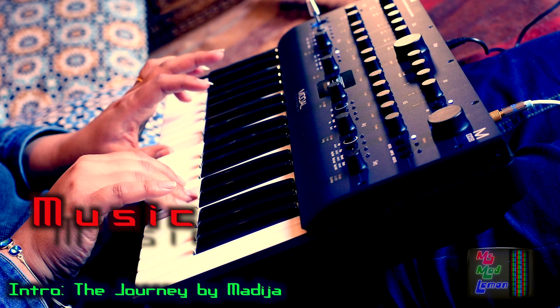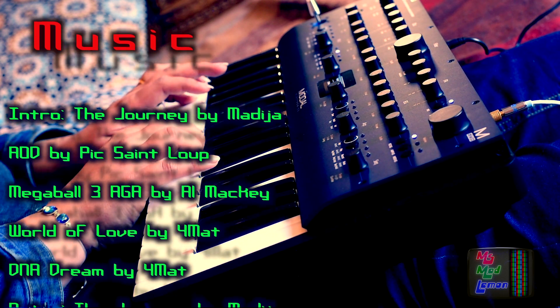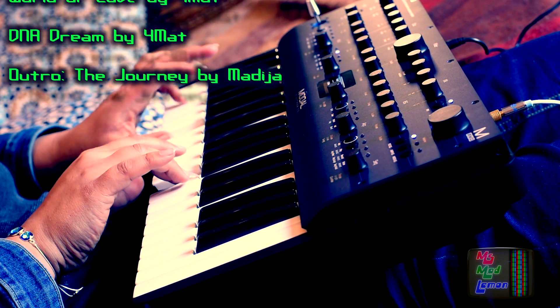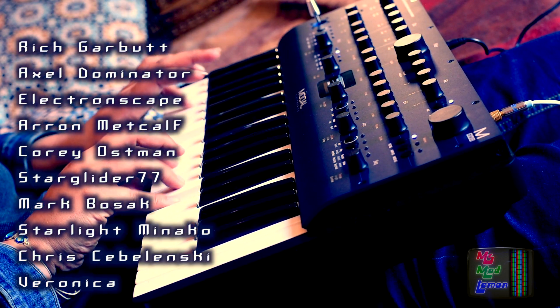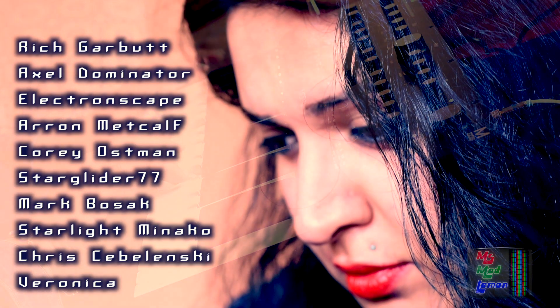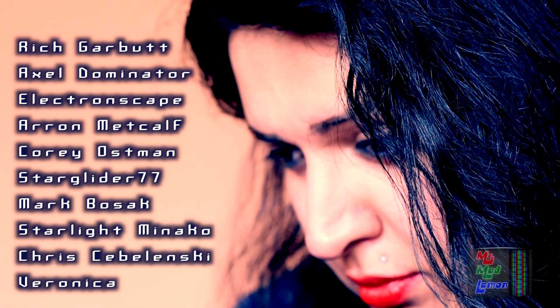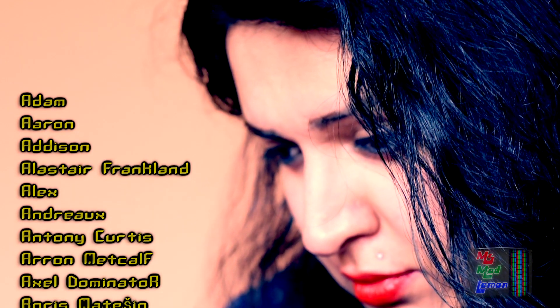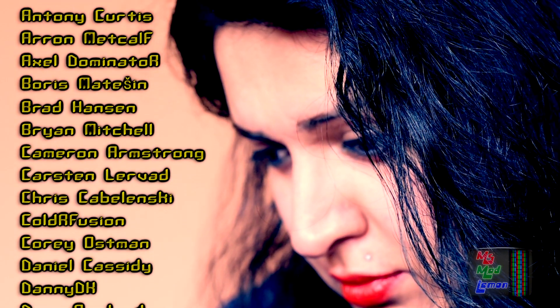Thanks so much to all my patrons for supporting my channel, especially my very kind top tier supporters who deserve an extra special thanks: Rich Garbe, Axel Dominator, Electronscape, Aaron Metcalf, Corey Ostman, StarGlider77, Mark Bosak, Starlike Minako, Chris Sebulenski, and Veronica. Have a lovely evening everyone — until next time, adios!